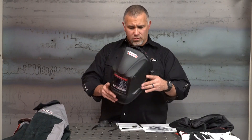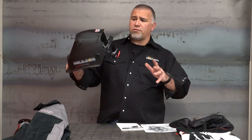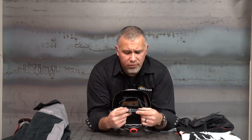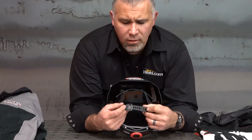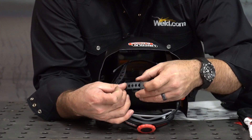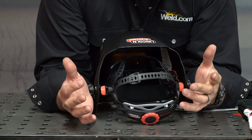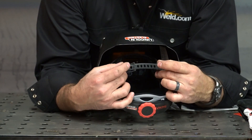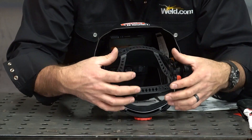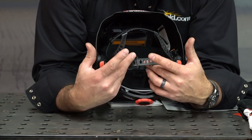Now with a new welding hood, how do we make this work? We start with the headgear. There are different snaps here that pop in and out and tighten back and forth. Most of you are probably going to spend a full day of welding just getting the headgear set right. You've got two different points with different adjustments. Spend a little bit of time with your welding hood and get it comfortable — this is how you're making your money.